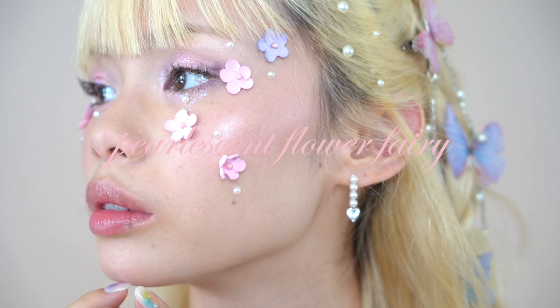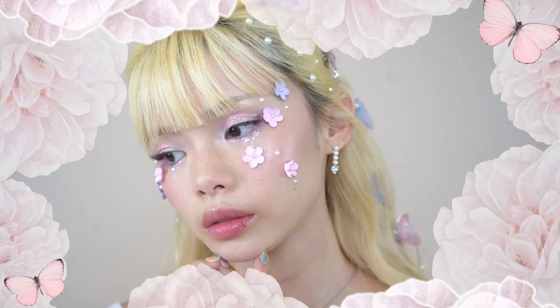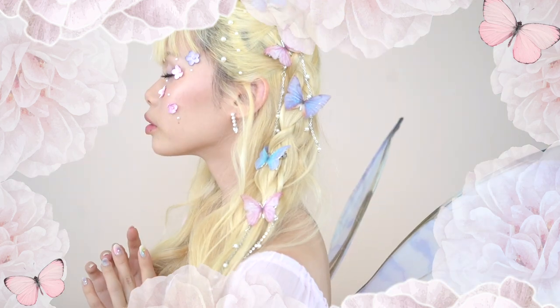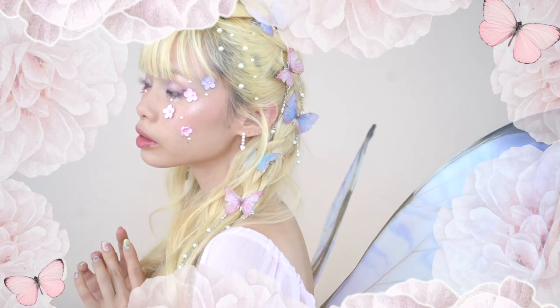Hello my darlings! Today I have a makeup tutorial for you guys. I'm having a bit of fun with this one with some glitter, pearls, and flowers to put together a pearlescent flower fairy makeup look.